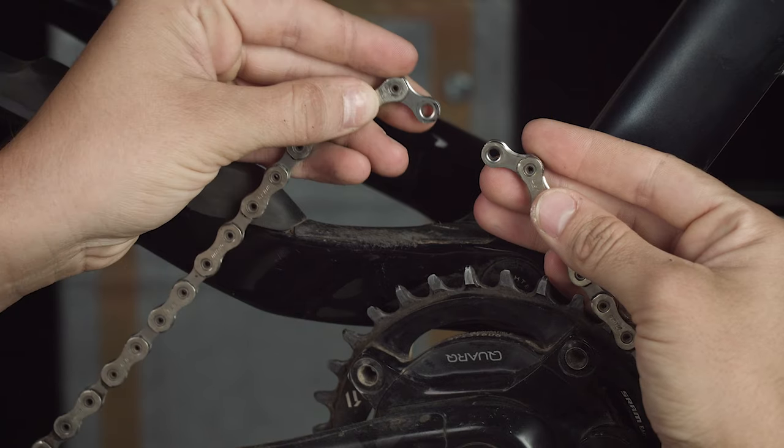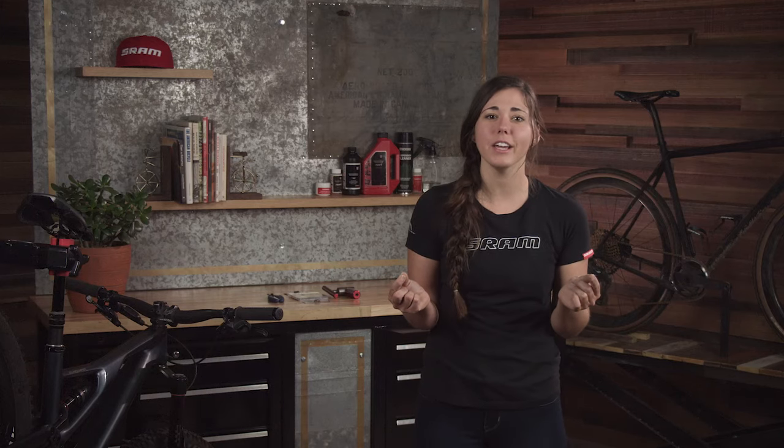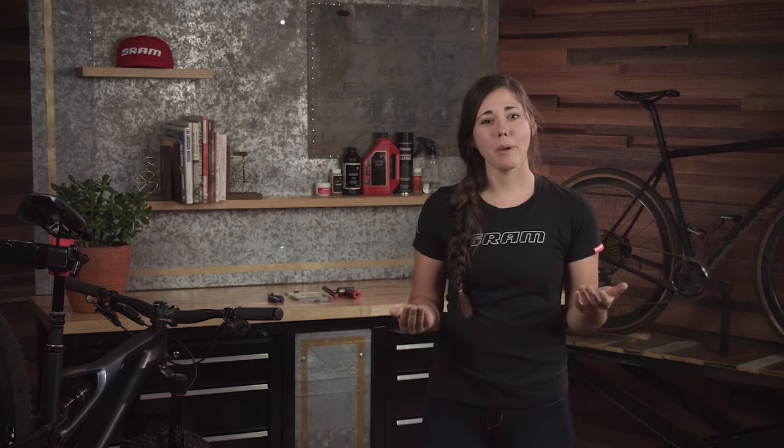Prior to cutting, make sure that the chain breaker tool you use is compatible with your chain. When cutting the chain, make sure to leave an inner link on both ends to connect the power lock or power link. When your overlap and extra links land in the middle of a link or on an outer link, you should err on the long side and leave some additional chain intact — remember, you can always remove additional chain later if needed.